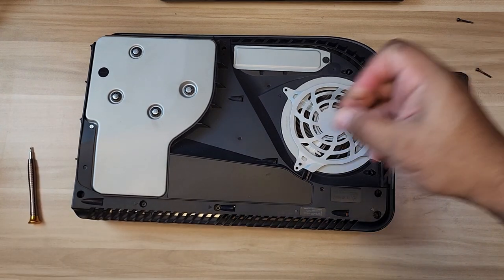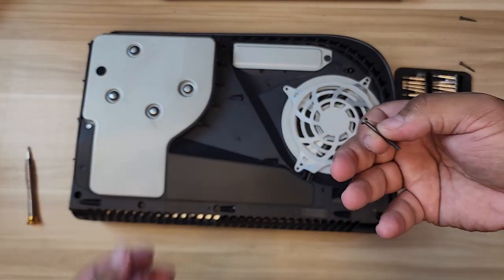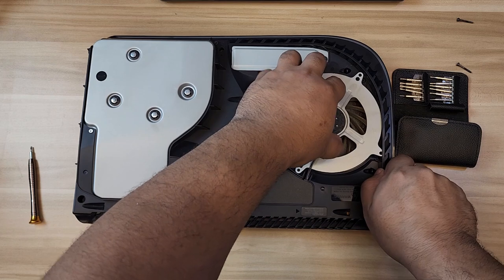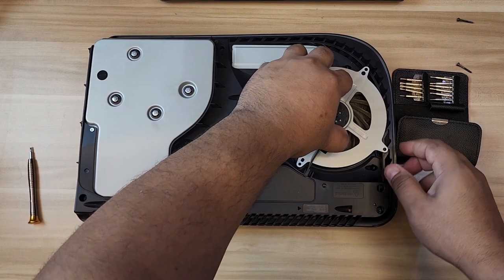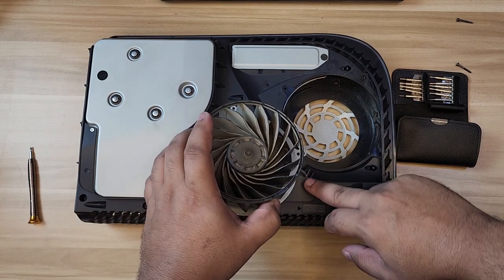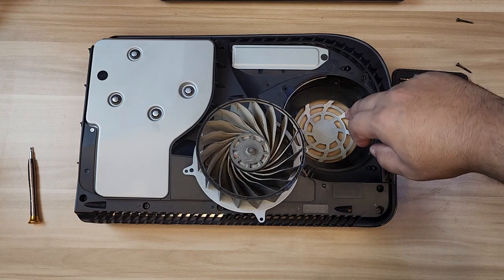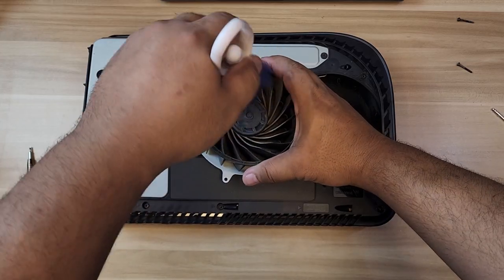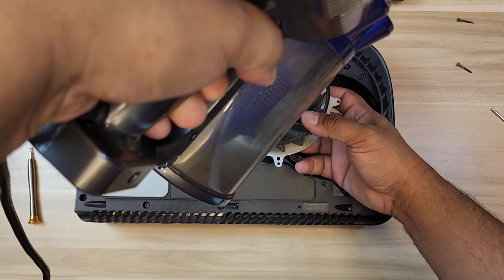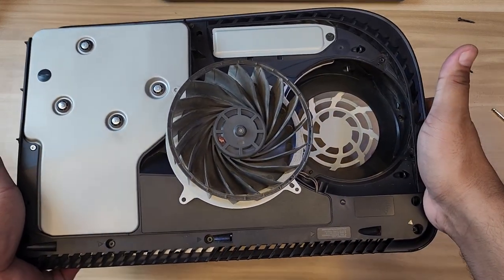We got all the screws - be careful because they are different lengths, so you can't put them back in any order. We managed to get the fan off. Be very careful with the wiring as you don't want to cut that accidentally. This is the actual fan so we're going to clean that up as well, and vacuum a little bit inside.